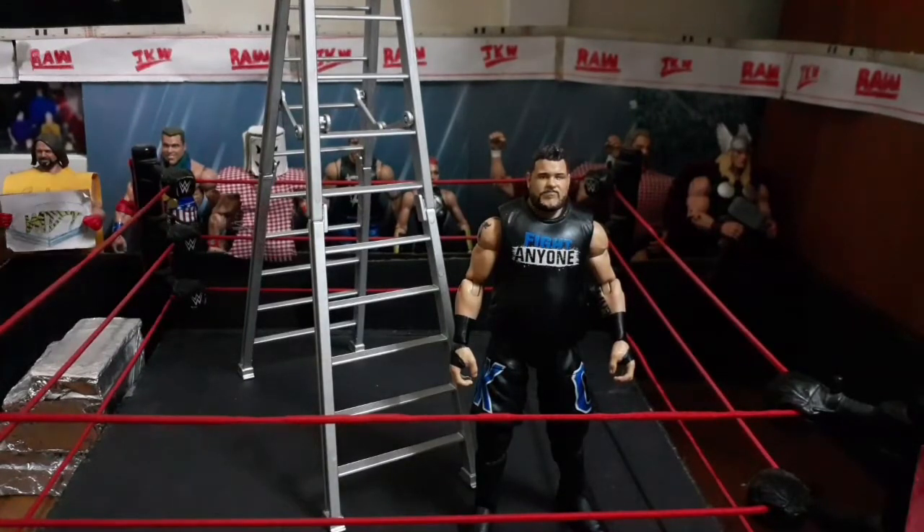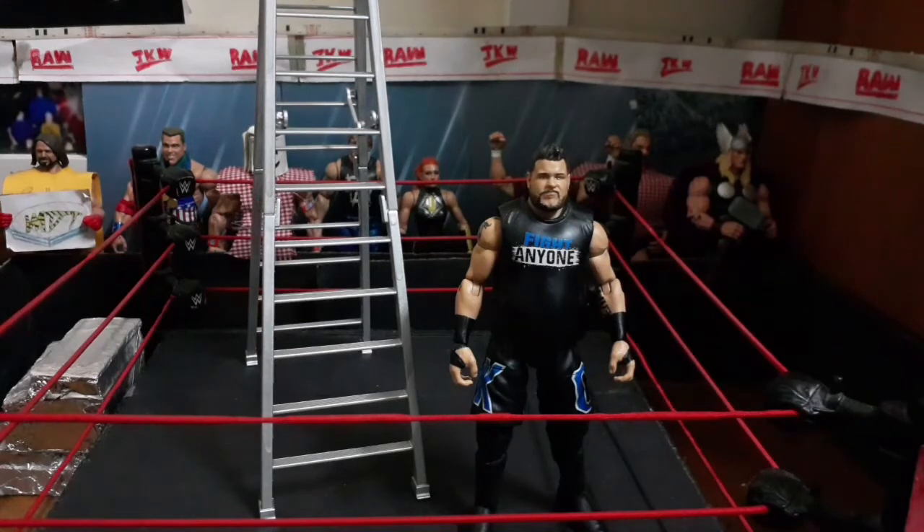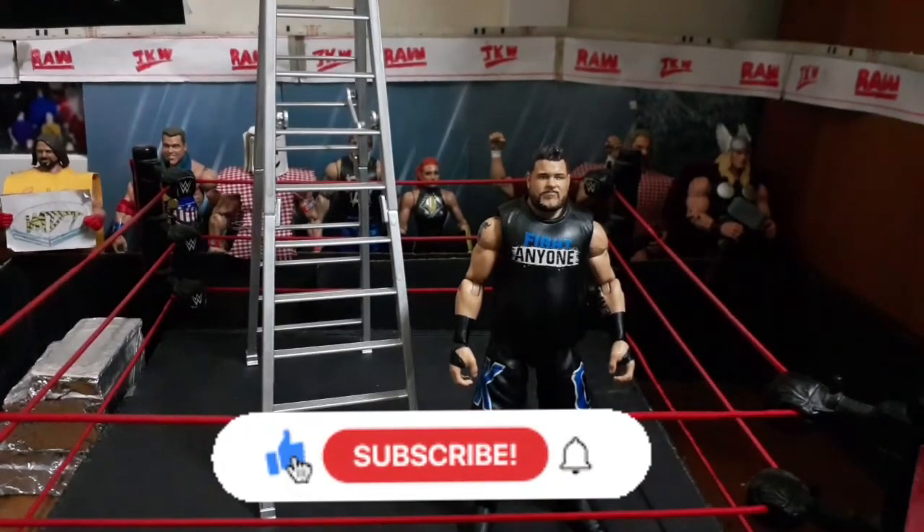I really love how this ladder turns out. If you enjoyed this video — or tutorial, I should say — please give it a like, hit that subscribe. Justin from JKW Phoenix, out.